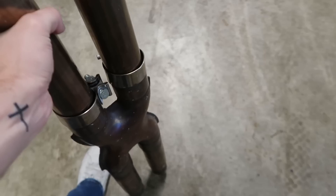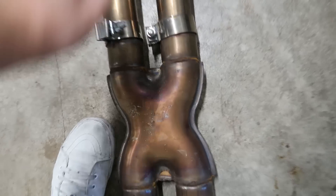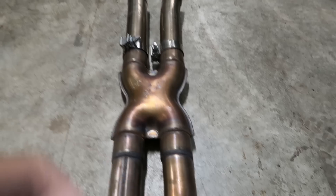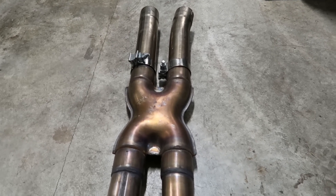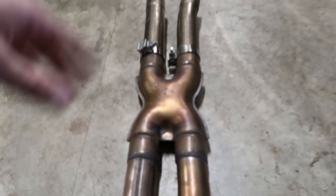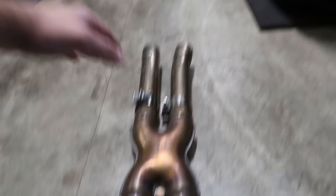Let me show you the X-Pipe. Here it is, kind of just like mine, but mine is a Steeda. We both bought ours used, so it does have a little heat cycle. Got all the little nice flames in them.